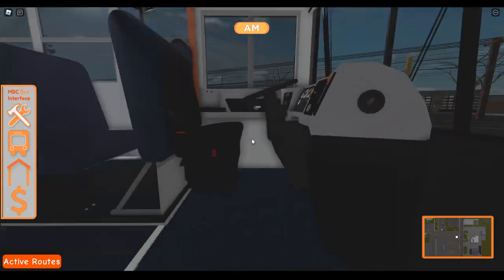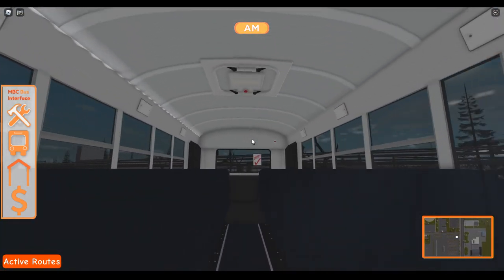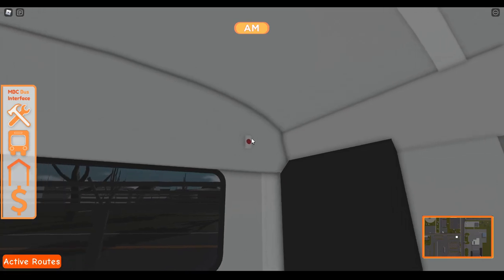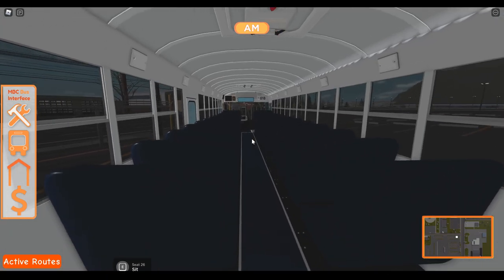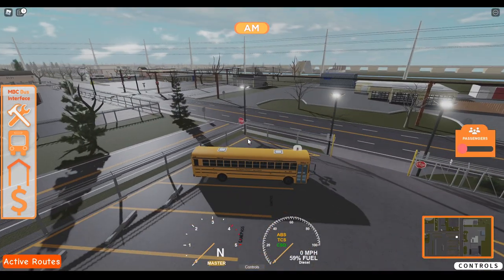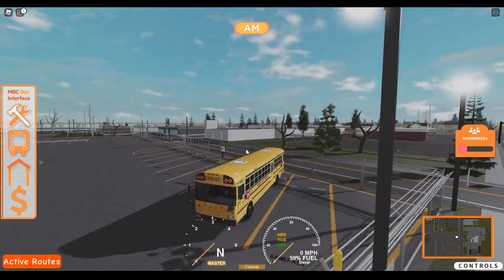The child check button on the back doesn't work — unless I just can't find the click detector, it does not work. Therefore, I cannot stall my bus, I cannot leave my bus, I cannot do a pre-trip. So we're just going to go ahead and do a route.